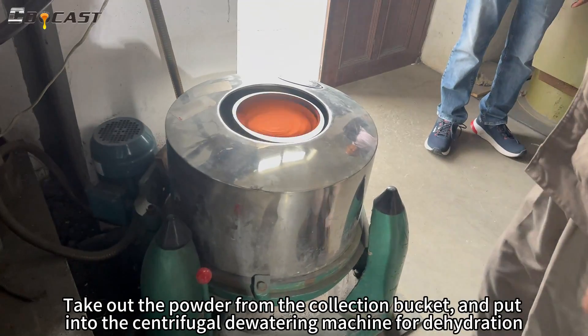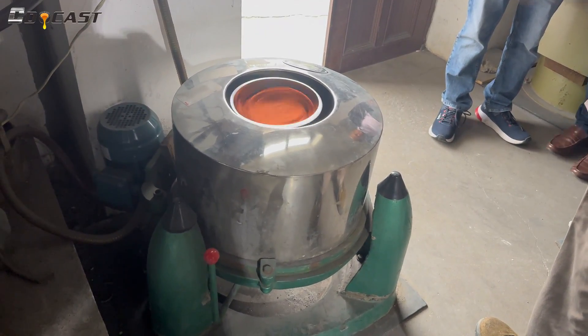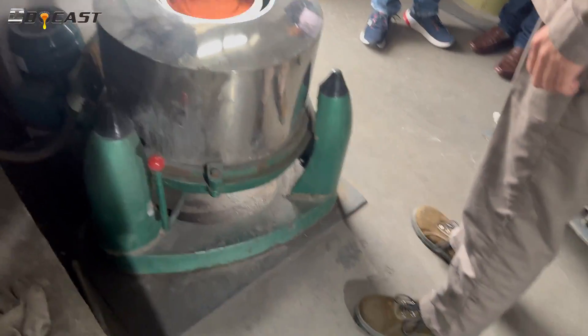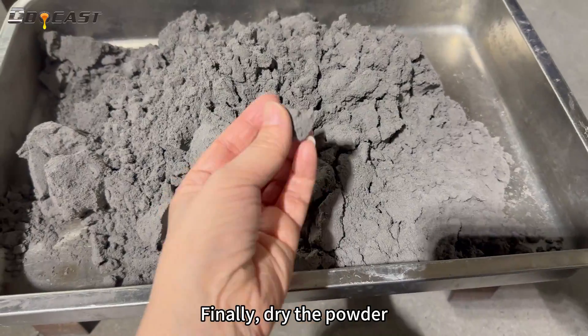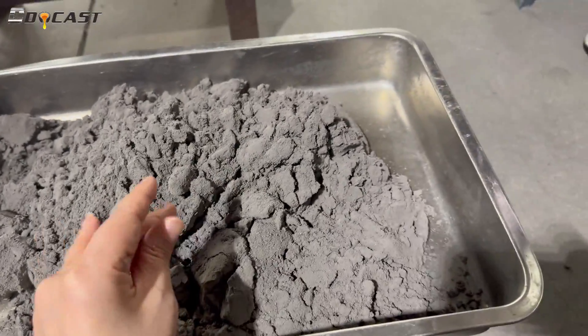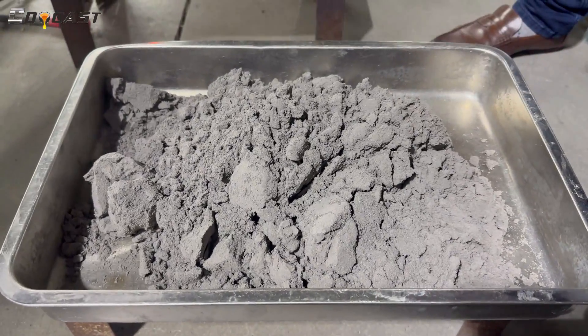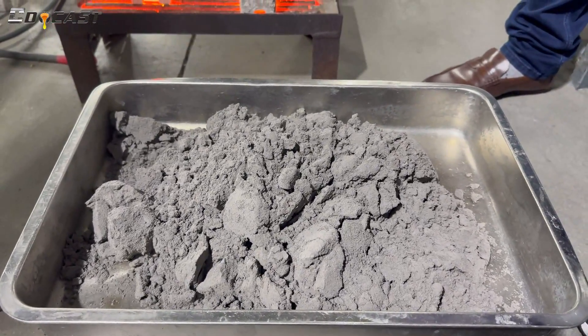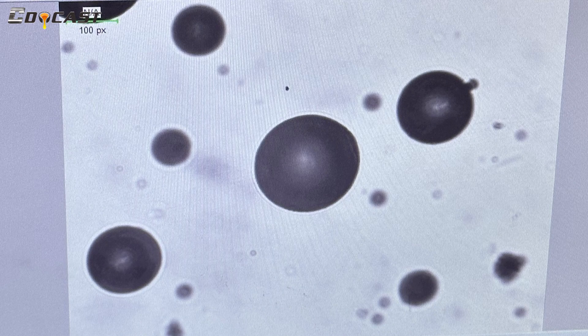Put the powder into the centrifugal dewatering machine for dehydration, then dry the powder. Finally, check the detection result of powder sphericity.